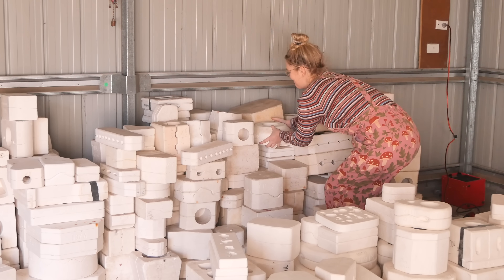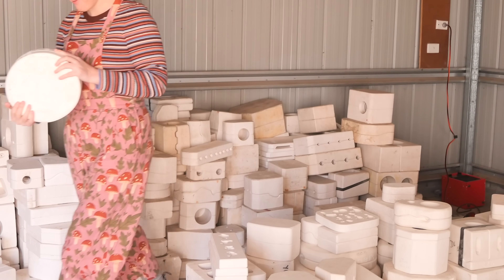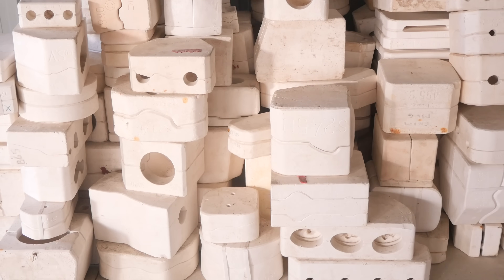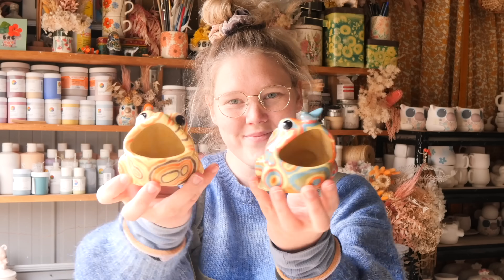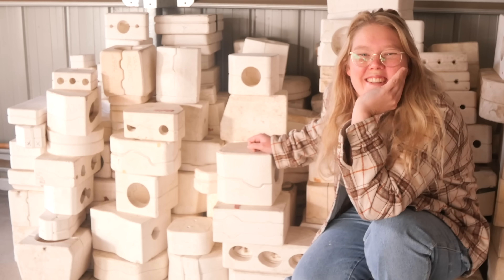Hello and welcome to another mystery mold. This is mystery mold number four of season two. My name is Shelby and I'm a potter. I found this bulk lot of slip casting molds and one by one I'm pouring them up to reveal whatever is inside and then finish it into an artwork. This is the mystery mold series. Let's see what's in today's episode.